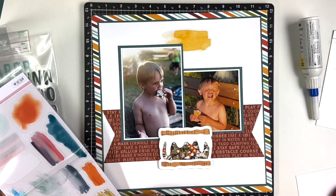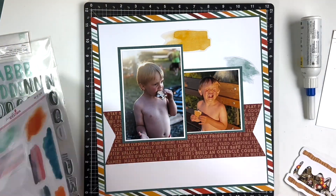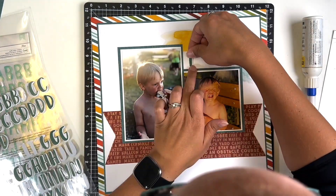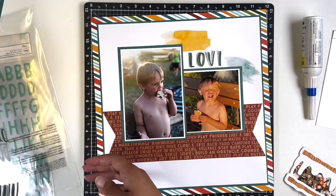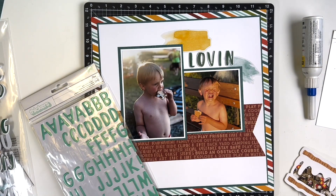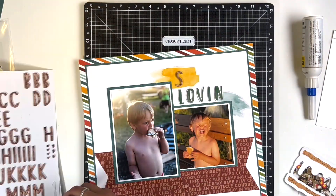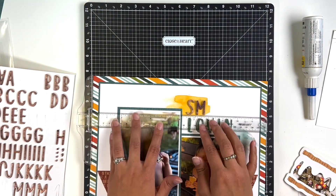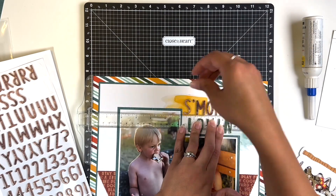I didn't like all the white space, so I went into my stash and found some clear, mixed-media-looking stickers from a fall Hip Kit Club. I added a couple up there, and with the light colors of the striped paper I loved how they brought in different colors. I really liked the green font for 'lovin' but didn't like the aqua alpha, so I went back and found a wood grain alpha — I like that so much better than the teal.